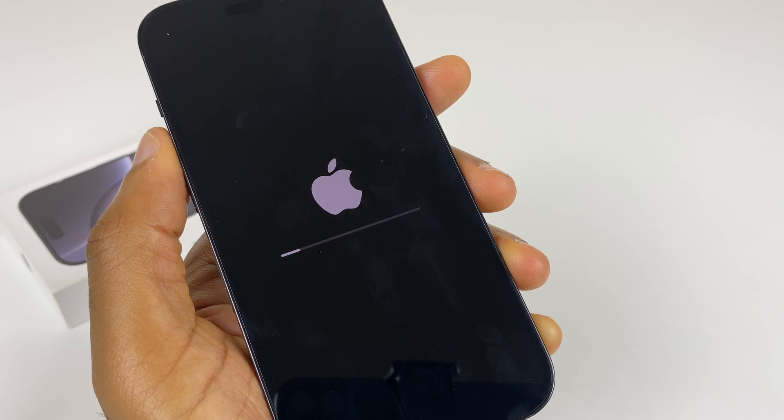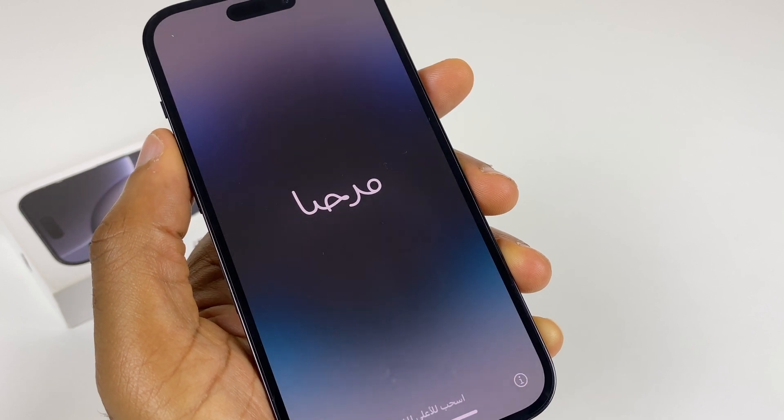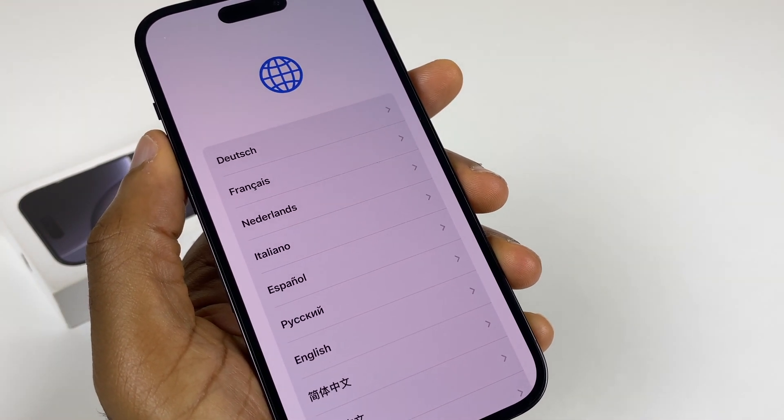So we're a few minutes in, and this will give you an idea of how long the total process takes. And here we are — we're now back to the setup screen, where we can swipe, select a language, and continue with setup.